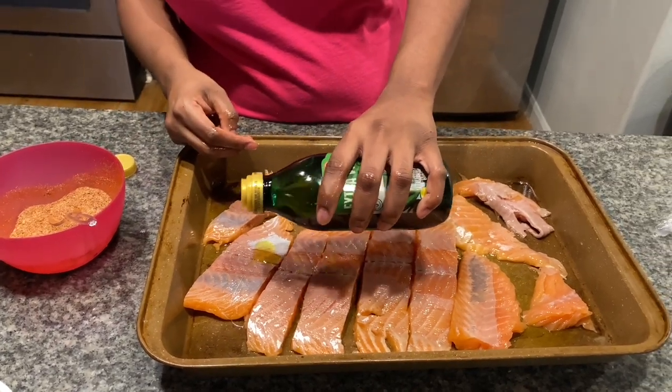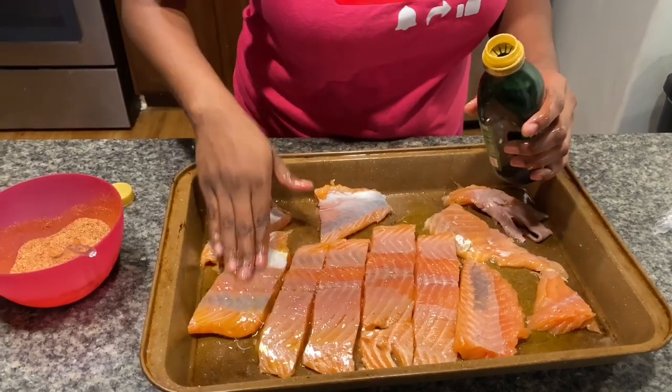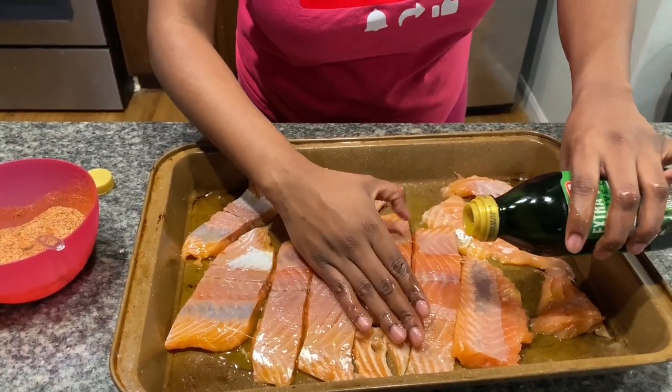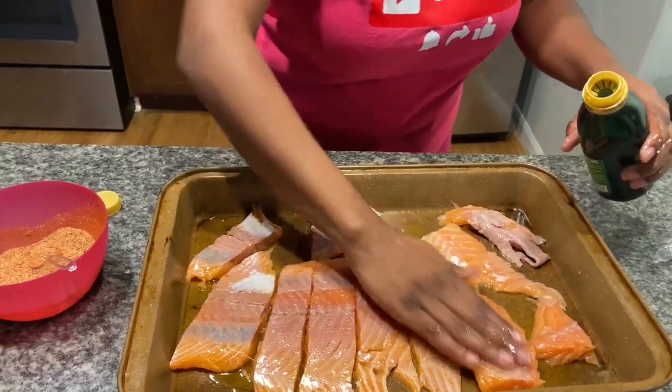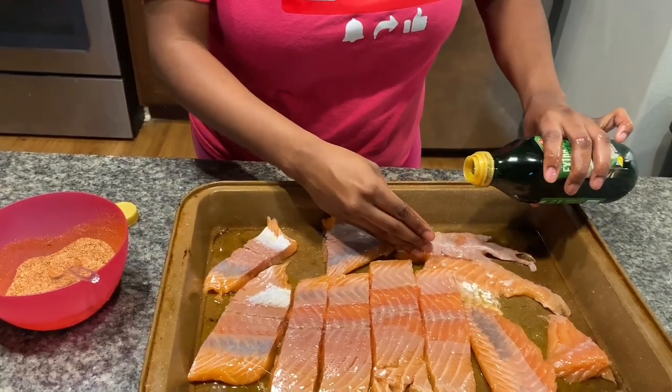I love salmon, it is so good and it's so healthy for you — it's got so many nutrients. I definitely recommend y'all try it if y'all haven't. You just want to rub it on there, give it a good massage, show your fish some good love — that's what we're doing right now.